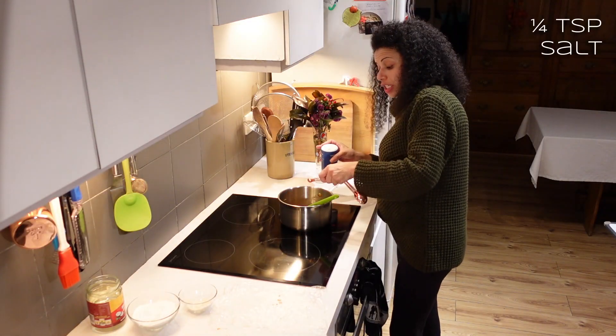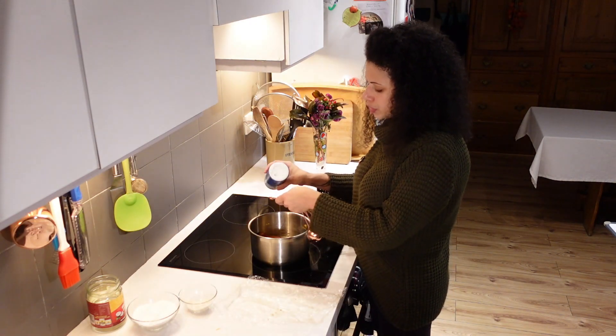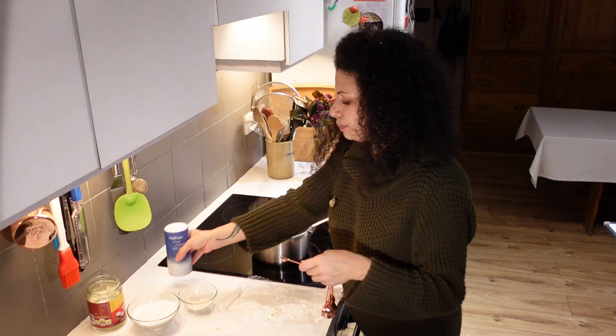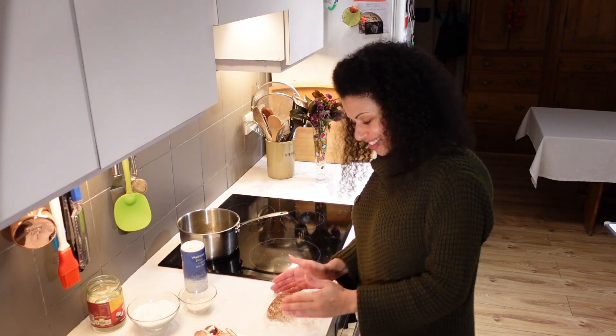I'm doing an eighth of a teaspoon of salt to start — you can always put a bit more in. Another eighth of a teaspoon of salt, a quarter altogether. I don't know why this one's so much hotter than the others, but it is.